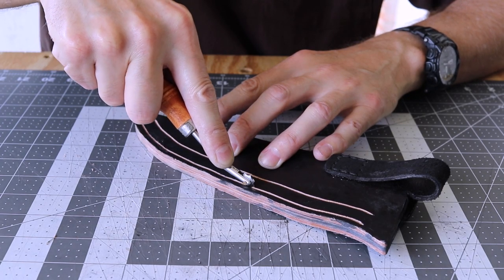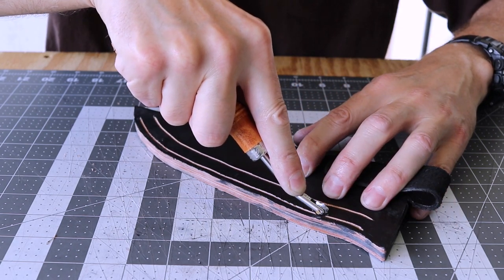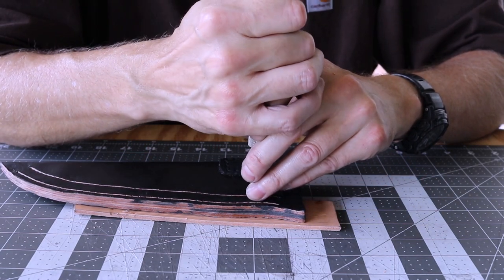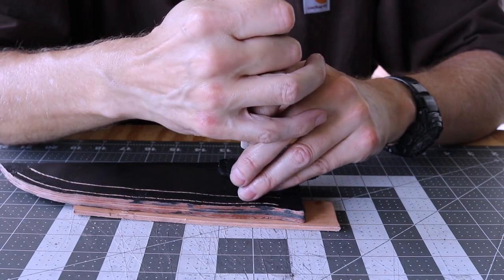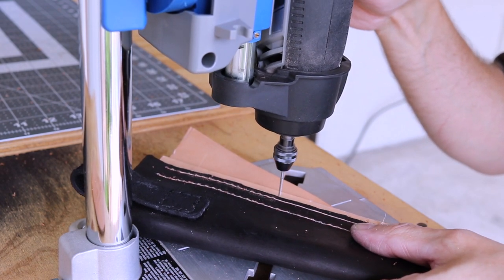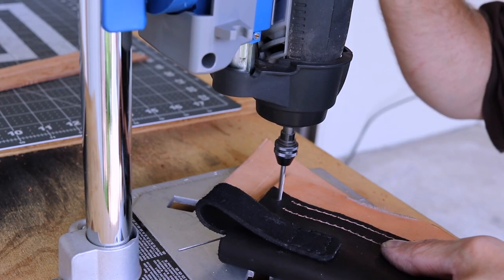An overstitch wheel is used to lay out the spacing. I'll go back over with an awl, which makes it easier to see on the drill press. I'll drill each stitch hole plus a larger hole for a rivet using my Dremel workstation. When you drill from the belt loop side, the sheath will lay flat in the drill press.